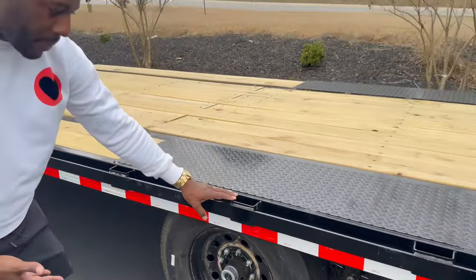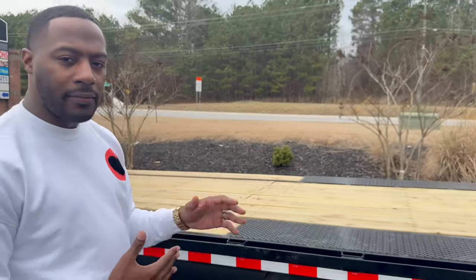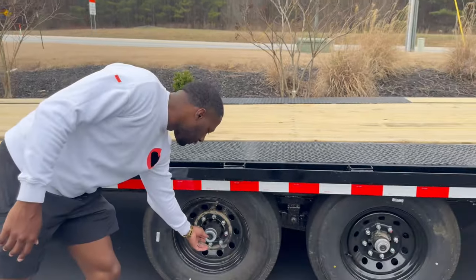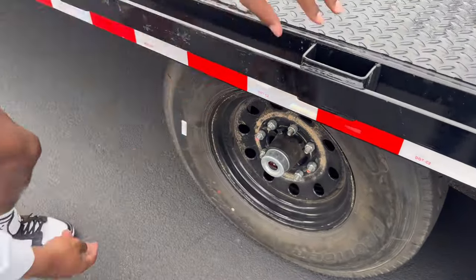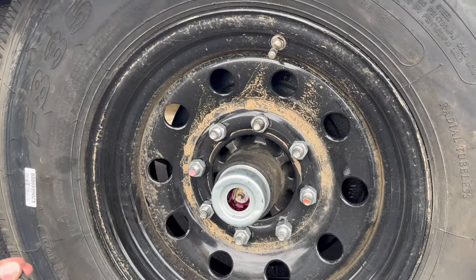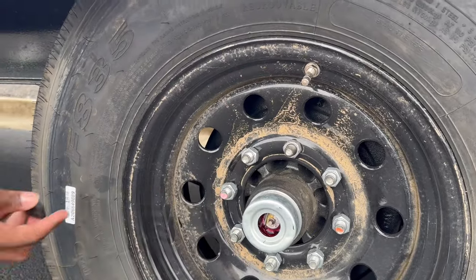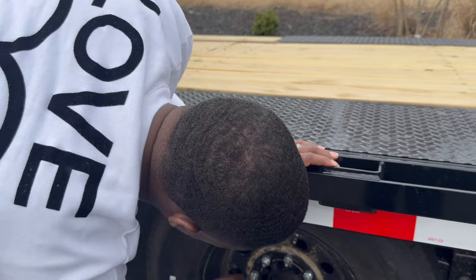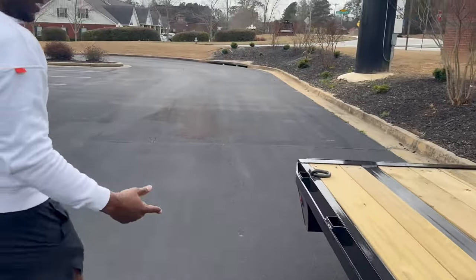I asked about the maintenance on this trailer and found out it doesn't run off oil - it's all grease. So I just have to make sure I lubricate it with grease. You pull off these little caps here and lube them. You can see they already have that pink grease in there. As you continue to haul, you just want to make sure you continually check that these are greased.